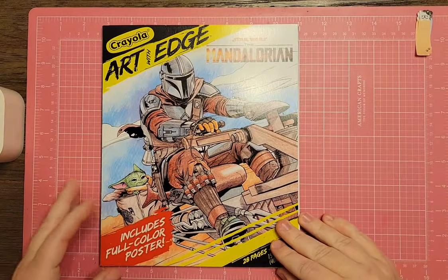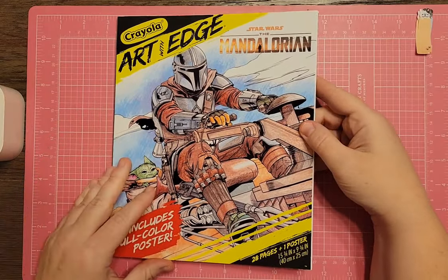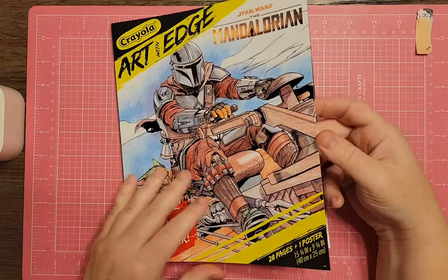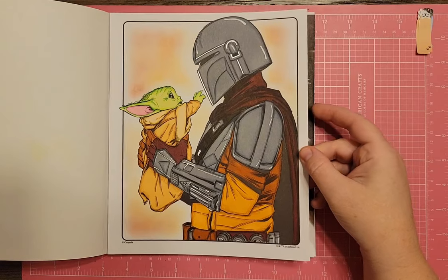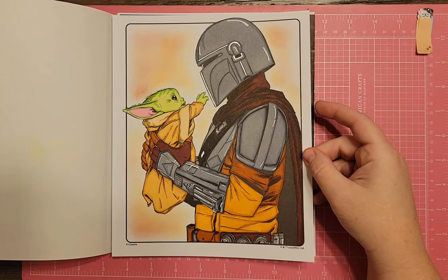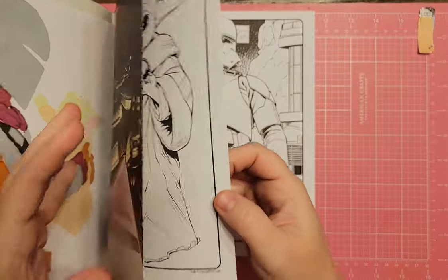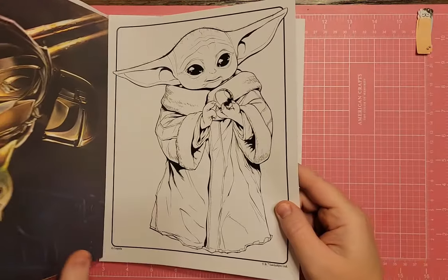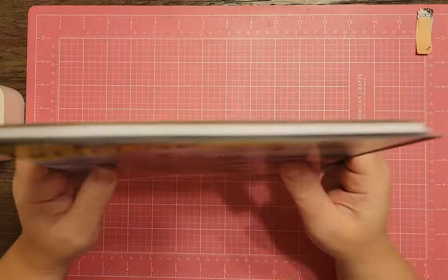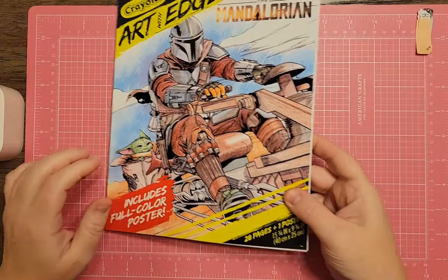I have the Crayola Art with Edge Star Wars Mandalorian poster coloring book. You could do anything in here. I'll show you the one I've done — Mando and baby Grogu, which I did a long time ago. It comes with posters that each come out easily, so if you like coloring books where you can remove the image easily, these full-color Crayola posters do that really well.